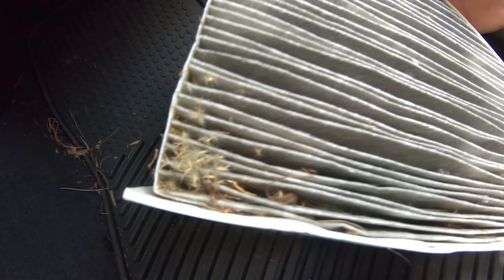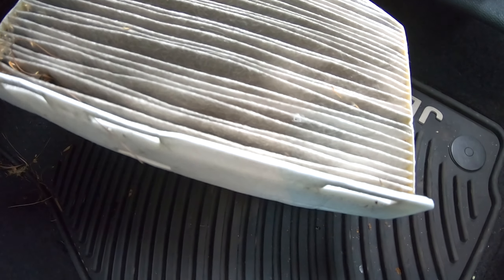Look at that — that is pretty dirty. Though it's not the dirtiest I've seen, it still is pretty dirty. Throw that out.